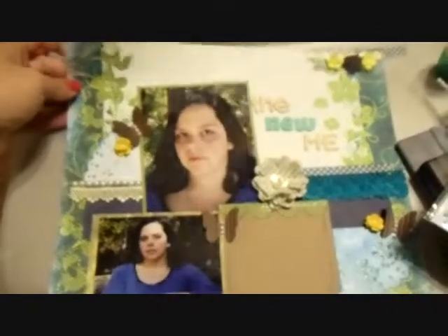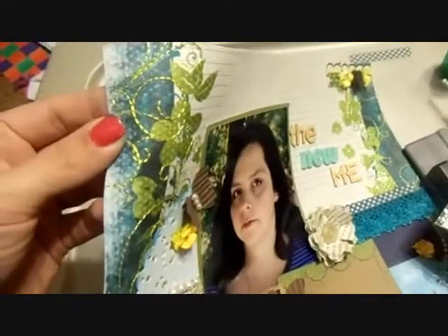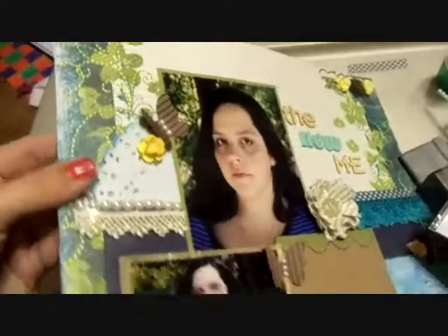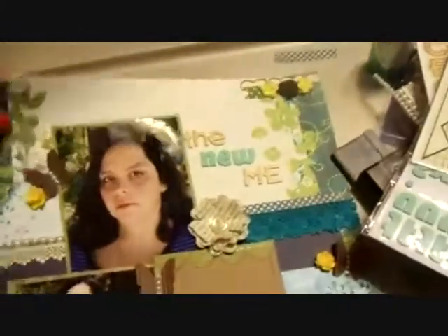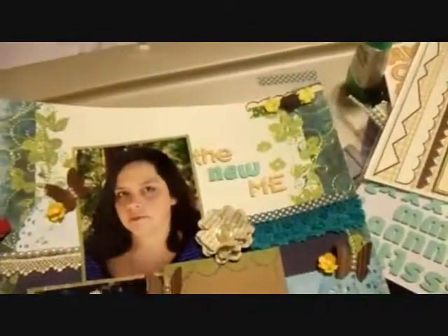The background paper is a Prima Mulberry paper. If you can tell, this yellow is stitching down the sides of it and I really like it. I got it at AC Moore. The cream section is lined but it's distressed, so some places you can't see the lines that well and other places you can see them really well. That's the background paper.